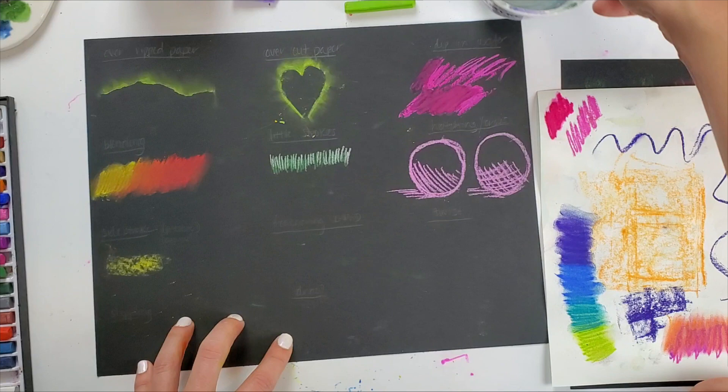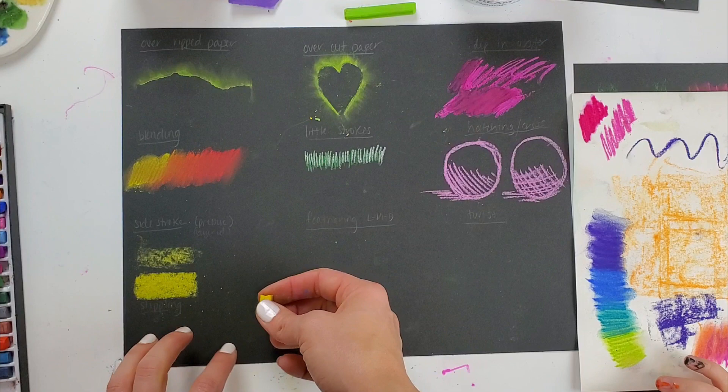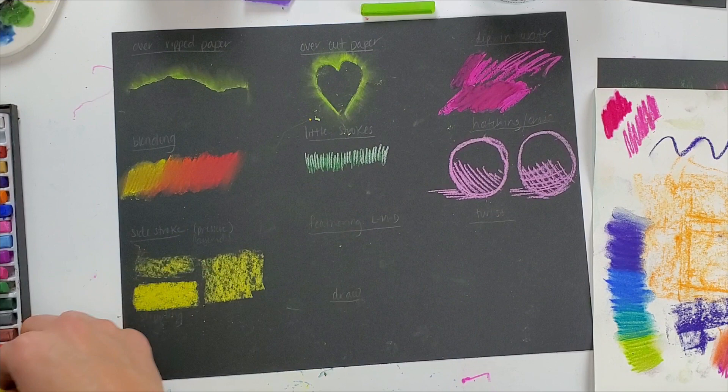I can vary the pressure of the side stroke — pressing a little bit harder or a little bit lighter gives me different looks. Very heavy pressure here, light pressure here. I have two different looks from that: a lighter color and a more vibrant, darker color.